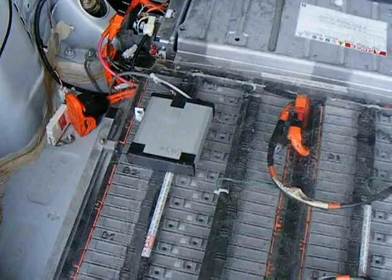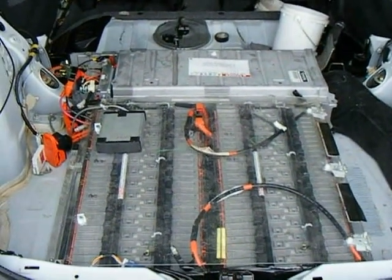That's the BMS Plus board which is fooling my state of charge, and we have three original equipment Prius batteries in parallel.